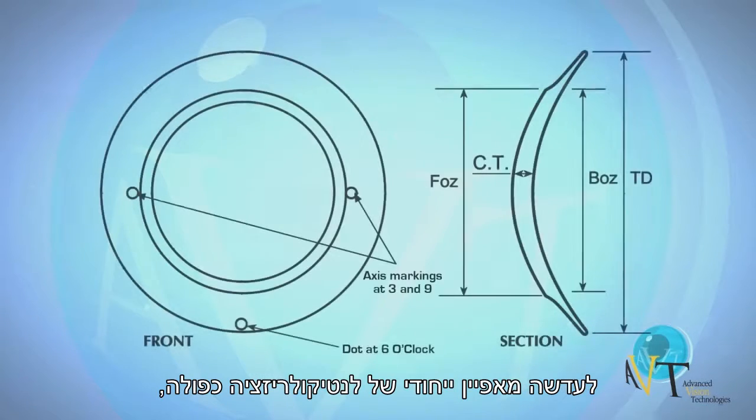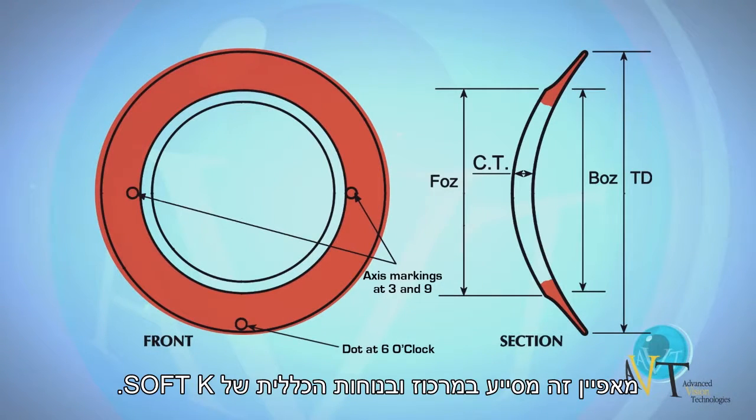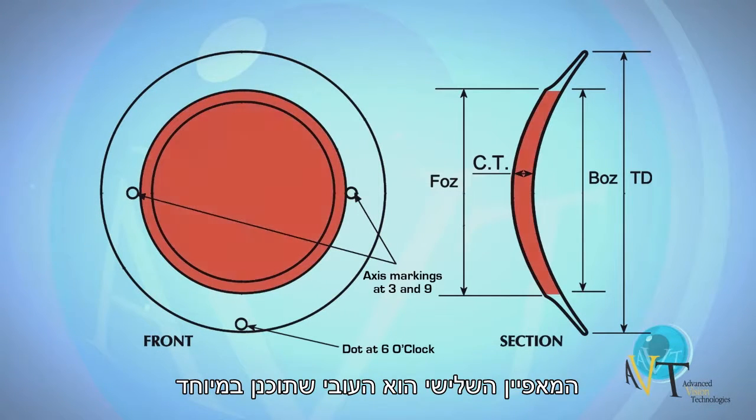The second unique design feature is the double anticularization that minimizes the mass of the lens in the periphery. This design feature aids in the centration and overall comfort of SoftK.